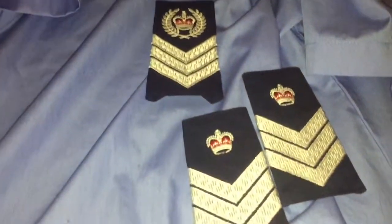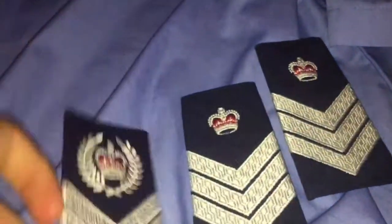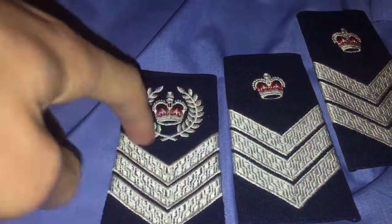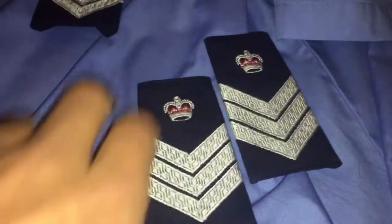I now have a full set of incremental sergeant Victoria police epaulettes — they're different. As you can see, senior sergeant has this wreath around it, whereas incremental sergeant doesn't.